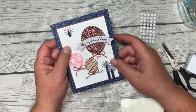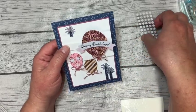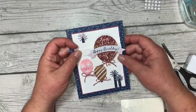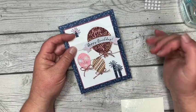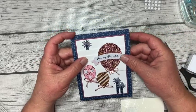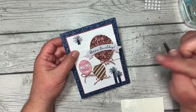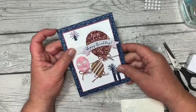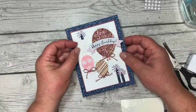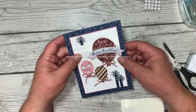Thank you for joining me for another Paper Pumpkin alternate. Note that every time I get a Paper Pumpkin kit, I create a fun fold card with it — you can almost count on every single time having a fun fold card. You can join me right here. Make sure to click subscribe and then ring the bell so that you get notified every time I put out a new video. And once a month that video is Paper Pumpkin. If you don't have the paper pumpkin kit, just think of all of the fun possibilities with this great fun fold. Thanks for joining me. I will see you again next month for another alternate Paper Pumpkin and sooner than that for more fun projects.